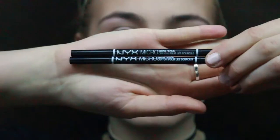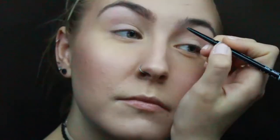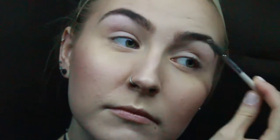Moving on to eyebrows, I use two NYX Micro Brow Pencils in Taupe and Ash Brown. I use the Taupe near the center of my face on the inner corners of my brow because it's lighter, and then for the edges of my brow I'll use Ash Brown since it's a little darker, to define my corners. Take a spoolie to brush that out and take out any harsh edges. Then I use the NYX Tinted Brow Mascara in Brunette. I start with the center of the brows because that's when I have the most product, and then I brush up and then brush down the hairs.